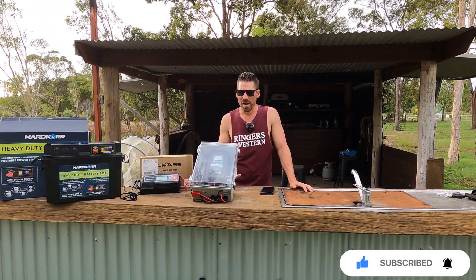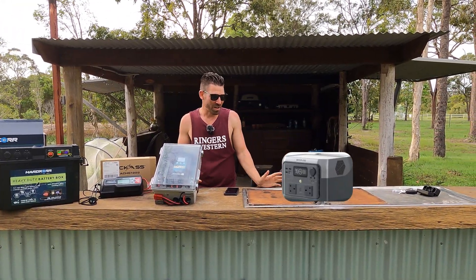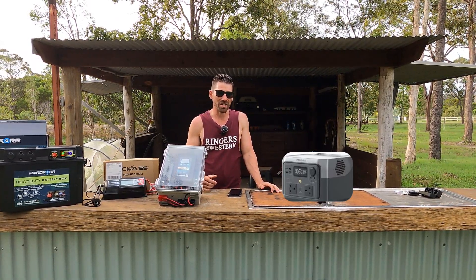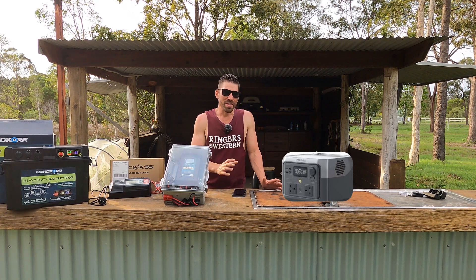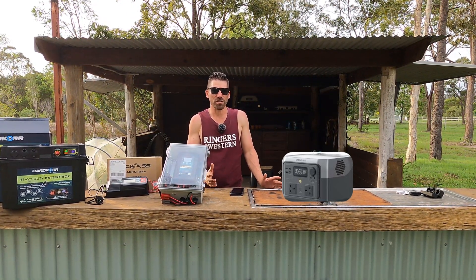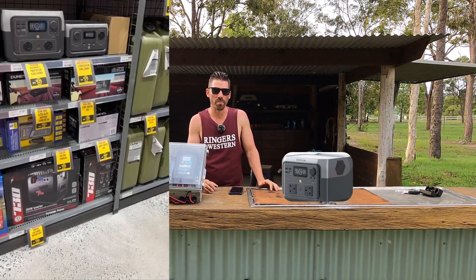They're all-in-ones. I'll basically have one magically appear just here. So one of these is what I'm talking about — where you've got the inverters, you've got the DC-DC chargers built in, they have an AC charger as well, and the battery all-in-one. They're not bad, but to me it's a concern because I think they're using a lot of smoke and mirrors to throw people off.